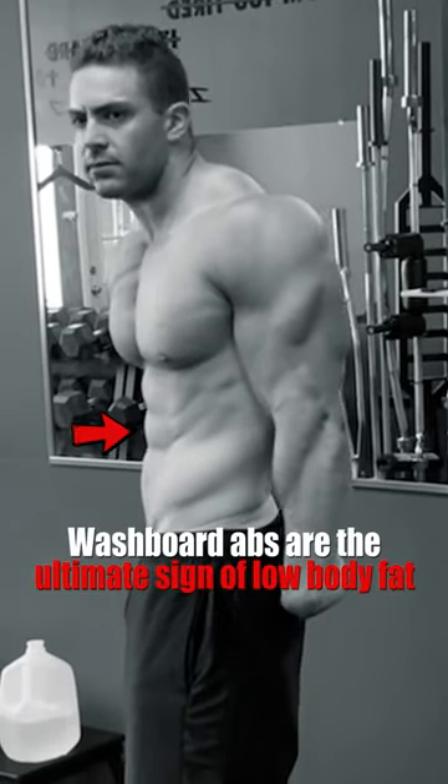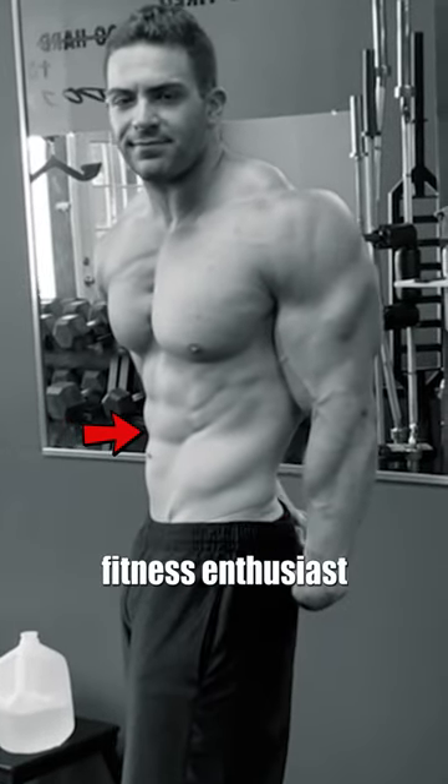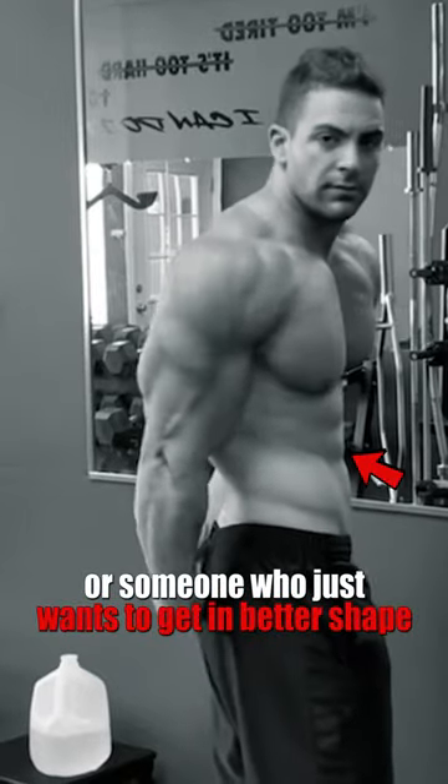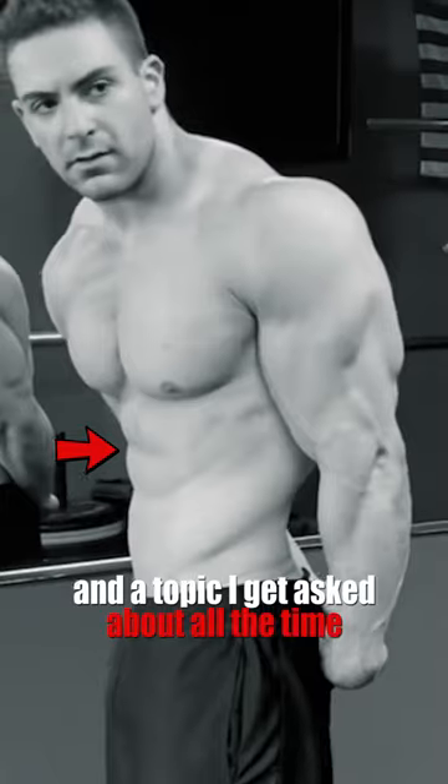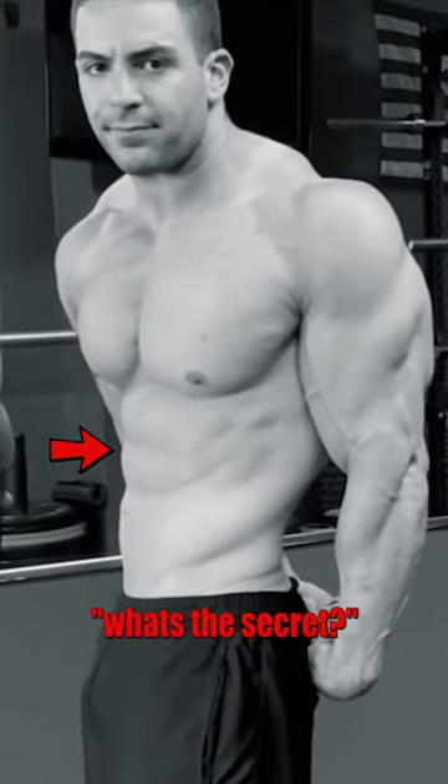Washboard abs are the ultimate sign of low body fat. Whether you're a bodybuilder, fitness enthusiast, or someone who just wants to get in better shape, abs are probably on your radar and they're a topic that I get asked about all the time. 'Pete, what do you do for abs? What's the secret?'